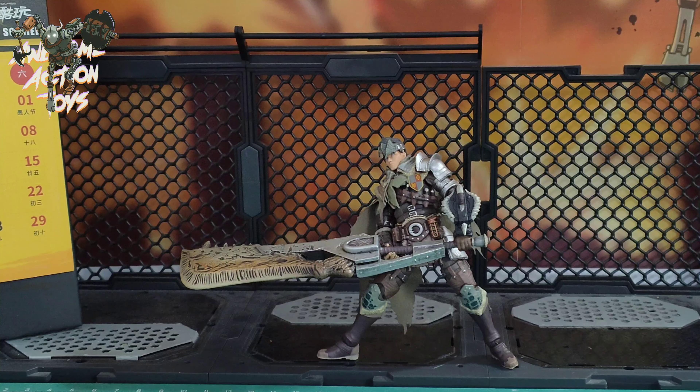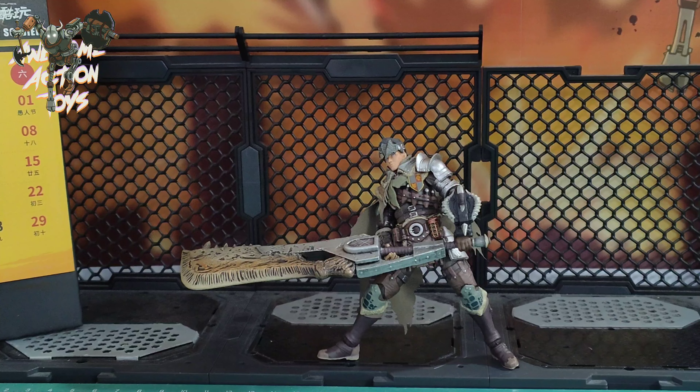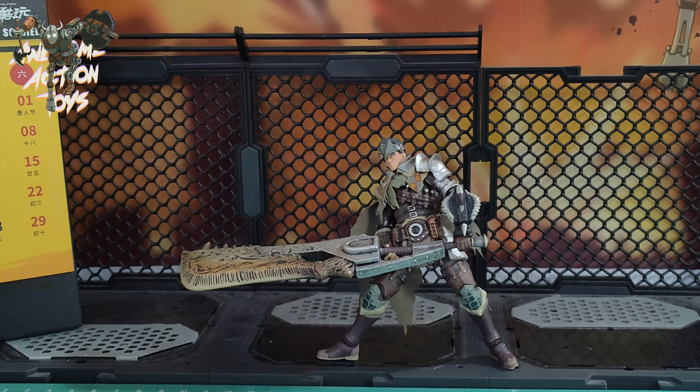Okay, here he is. Getting him to hold that great big sword in that pose was a devil's own job — that was not easy. He looks great, he's a big boy. He's going to be bigger than most other 1/18 scale figures at 4.25 inches. That big sword looks great but it's way too heavy for the stiffness of his joints — it overbalances him. He needs really heavy feet to stand up nicely.